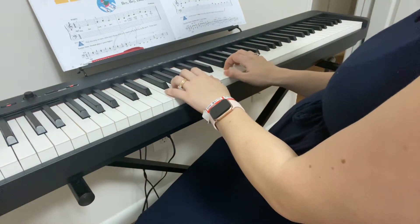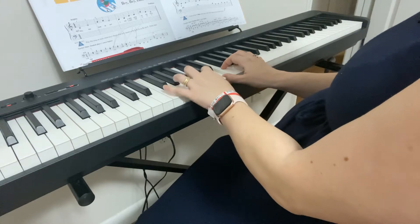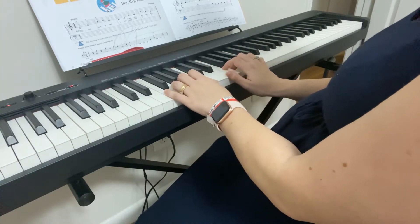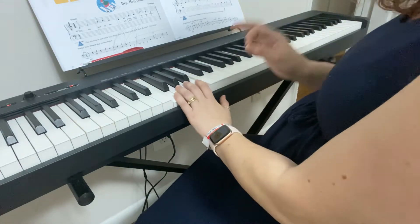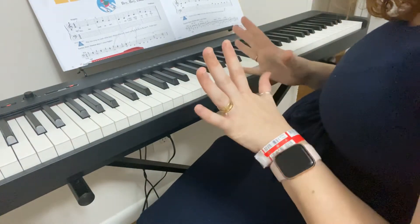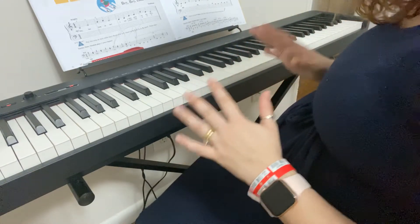For this one, we're going to push both of our thumbs down, hold the left hand thumb down, and then the right hand is going to play another E and go up to G. Once again — thumbs together, left hand stay down, right hand come up to E, and then press G. That is the hardest measure of the song. You need to do that five to ten times before you start playing the song, so that it is not the hardest measure for you.